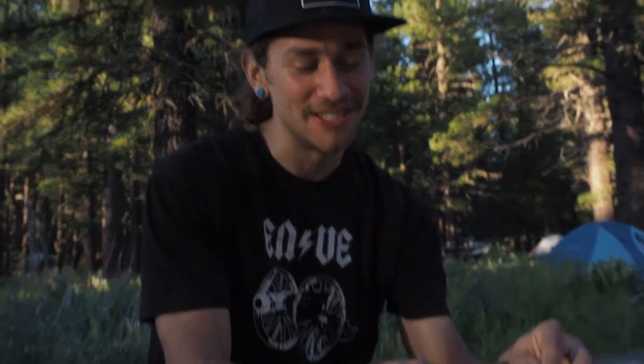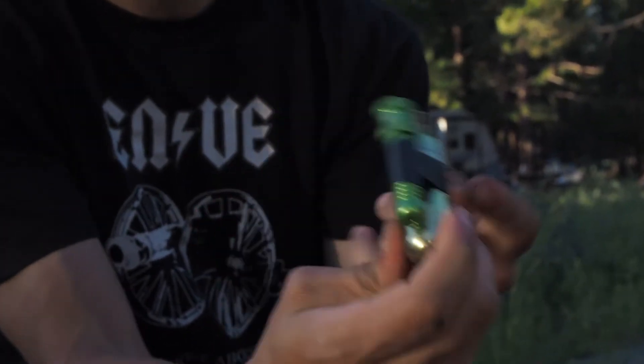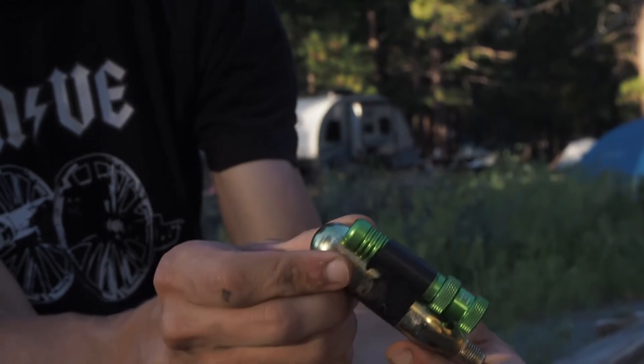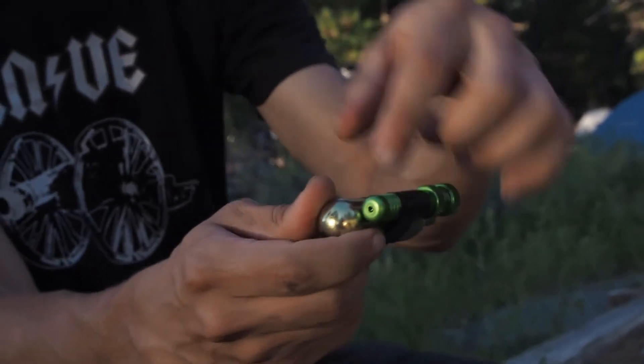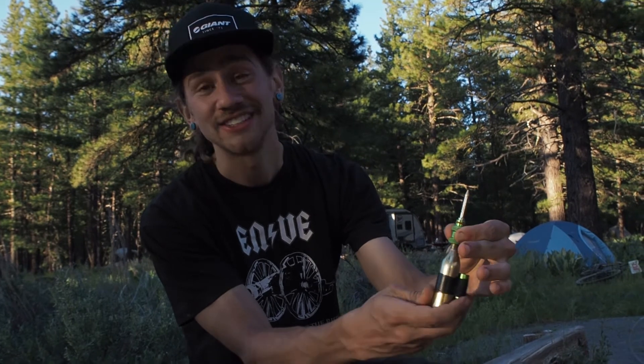They claim it's a permanent fix. I had a Dynaplug in my other tire and it held air for about six months, then I got a new tire. It's not much of a hack, but the Dynaplug is this green thing — it needs a CO2 cartridge. So what I did is I taped the Dynaplug to the CO2 cartridge, so instead of having two things in your bag that you've got to search around for when you have a flat, you just have one thing. Pull it out and you're ready to go. That's called efficiency.